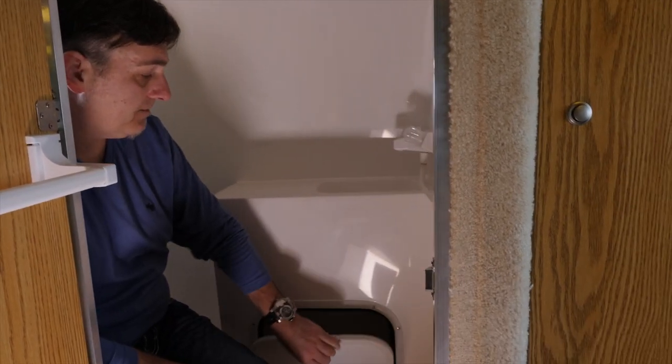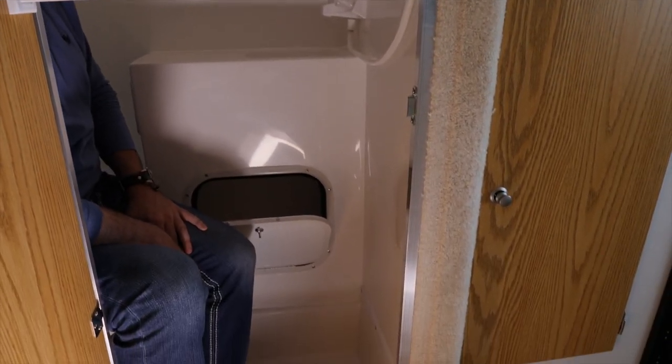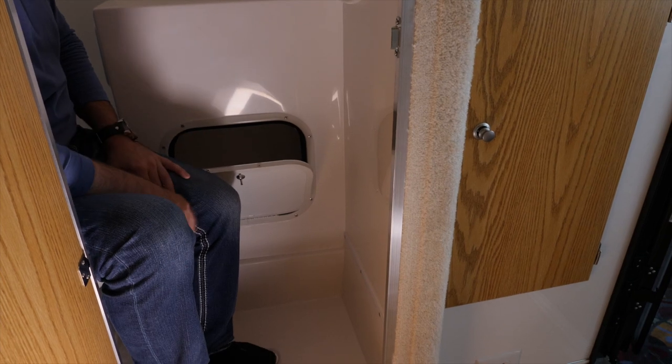This bottom cabinet right here is a good place to keep your towels dry and things of that nature. Great place for storage.